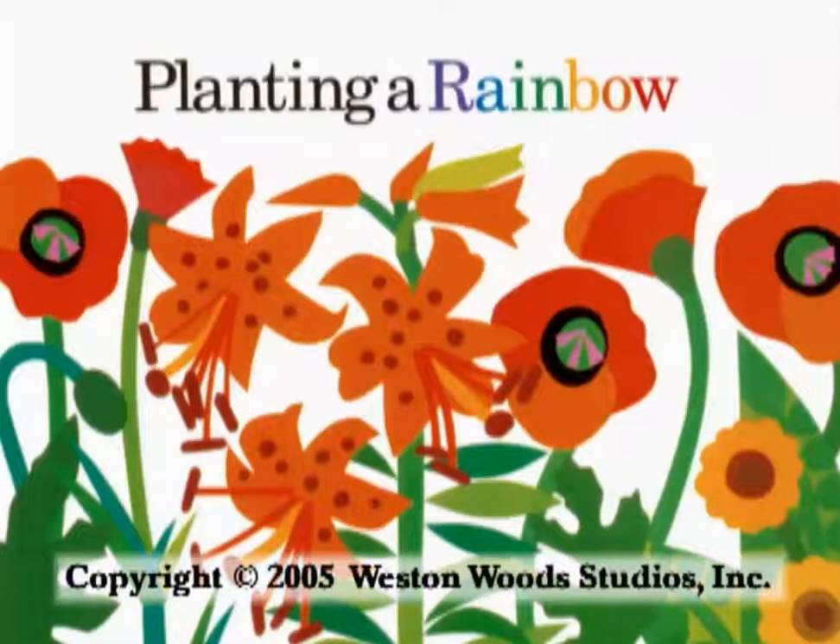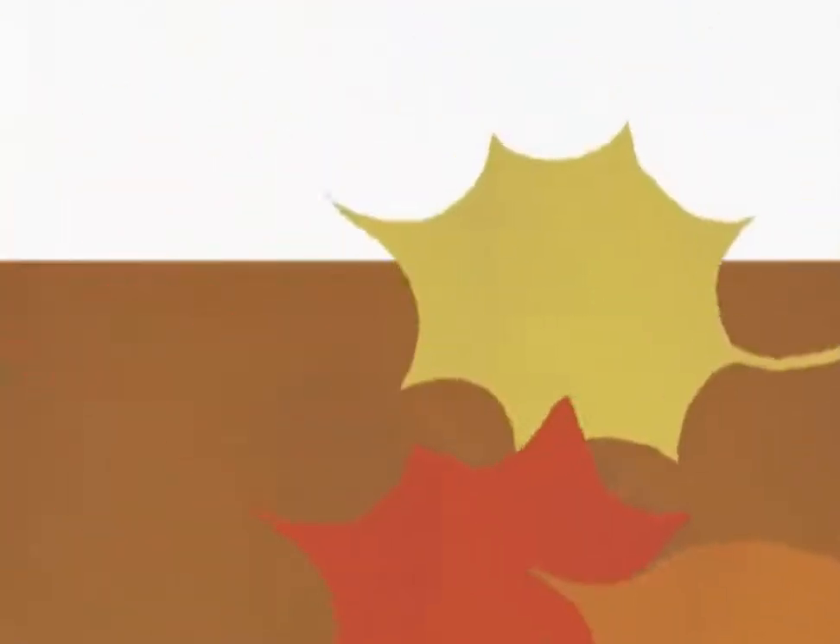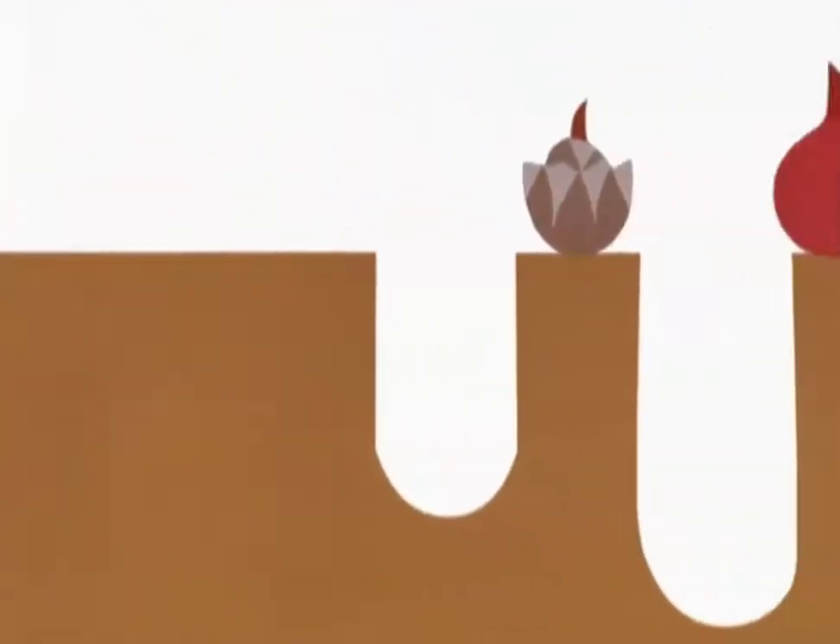Planting a rainbow. Every year, Mom and I plant a rainbow. In the fall, we buy some bulbs and plant them in the ground.